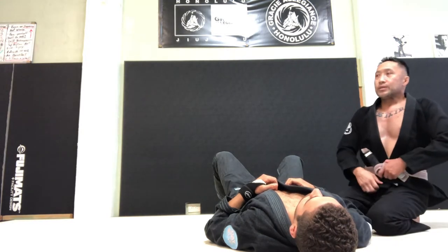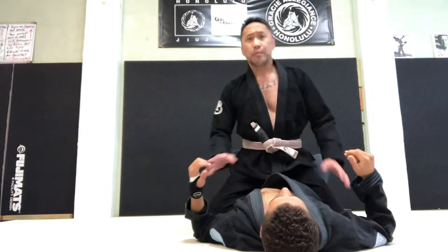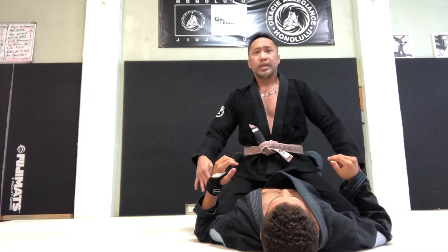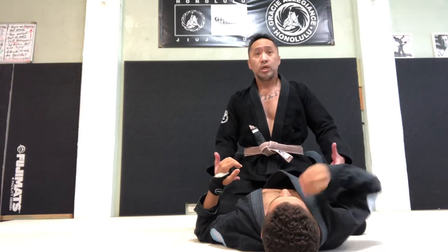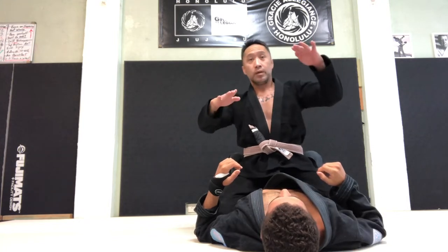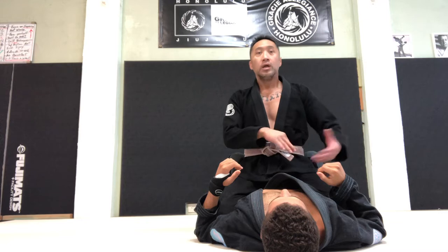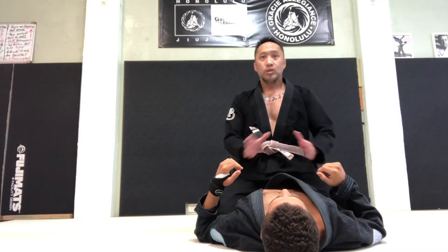When it comes to big guys, I do not prefer to mount, because they normally have really big bellies — whether or not they drink a lot of beer. I can never get my knees on the floor. If you ever roll with somebody huge, you're teetering. My knee is going to be one side down, one side up. So mounting a big guy is not ideal, because he could just roll over, and then you're going to fall over and he's going to squash you.